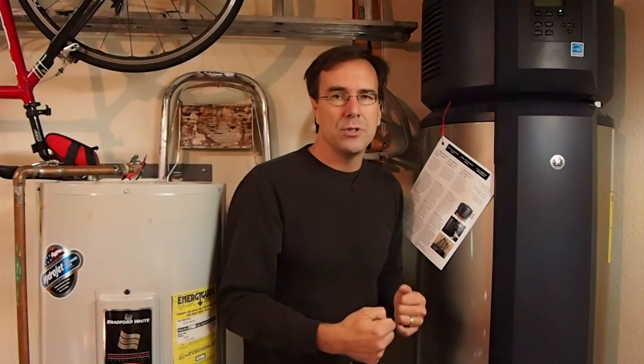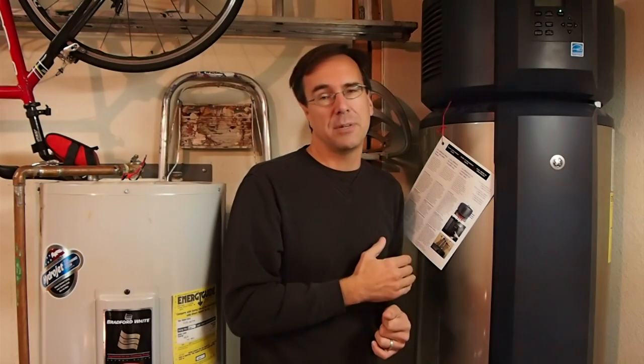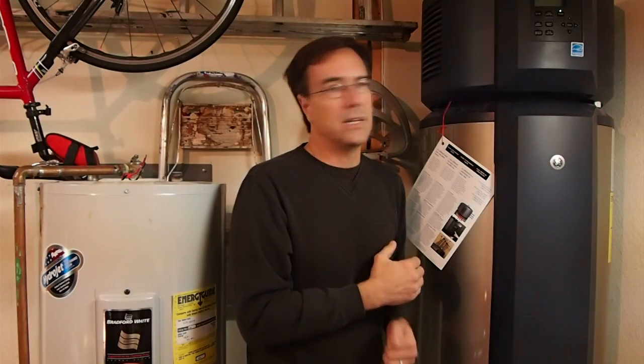Alright, there's my review of the GE GeoSpring. I hope you enjoy it. I hope you purchase one of these units. I think pretty soon everybody's going to be having one of these because the payoff is just tremendous and immediate, and you're buying a well-made unit. Thank you very much.